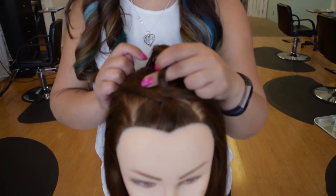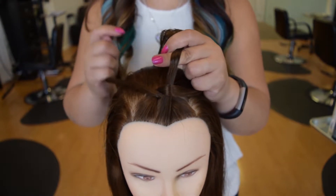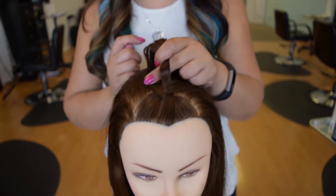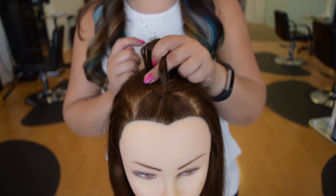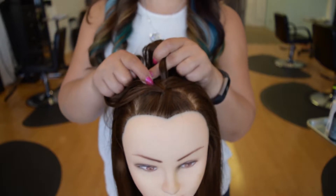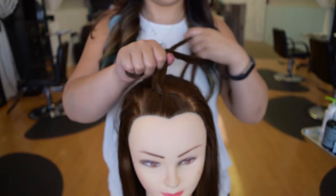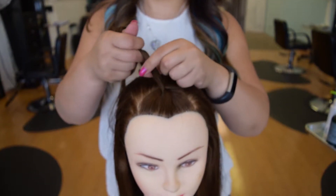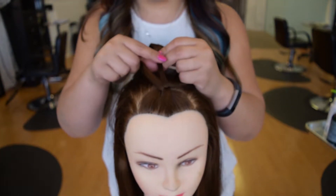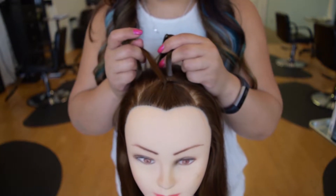Some people when they're French braiding on themselves can only do this braid. When I learned how to French braid I could only do the regular French braid — I have to really think about the inside-out when doing it on myself. Because I'm looking in the mirror, I have to tell myself 'go under, go under, go under.' Sometimes I get it all messed up.